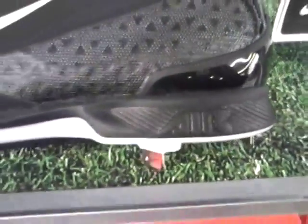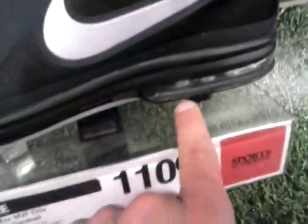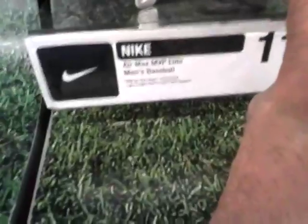It does have the air system — a different kind of air system than most of what you might be used to, like the one on the MVP Elite. But it does have the air.